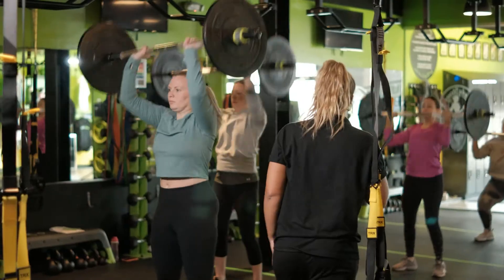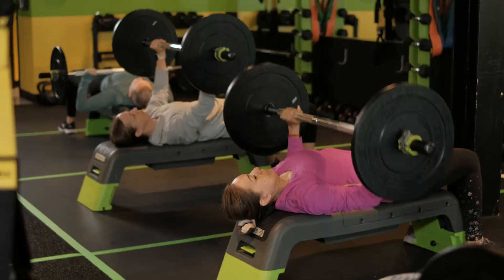If you're someone looking to get leaner, get stronger, and add some variety to your workout, make sure to sign up for our next StrongHer certification class.